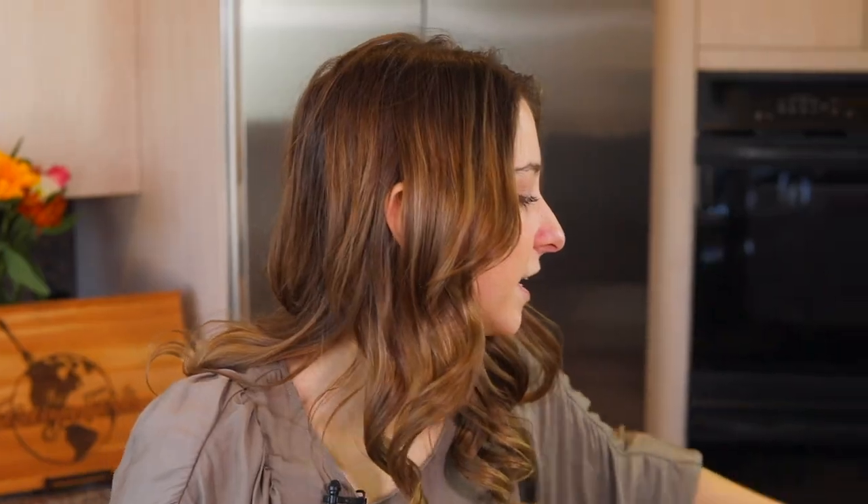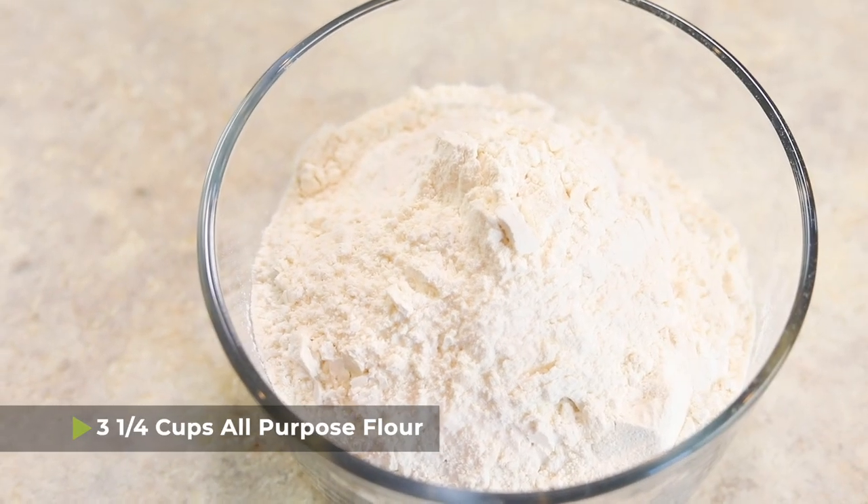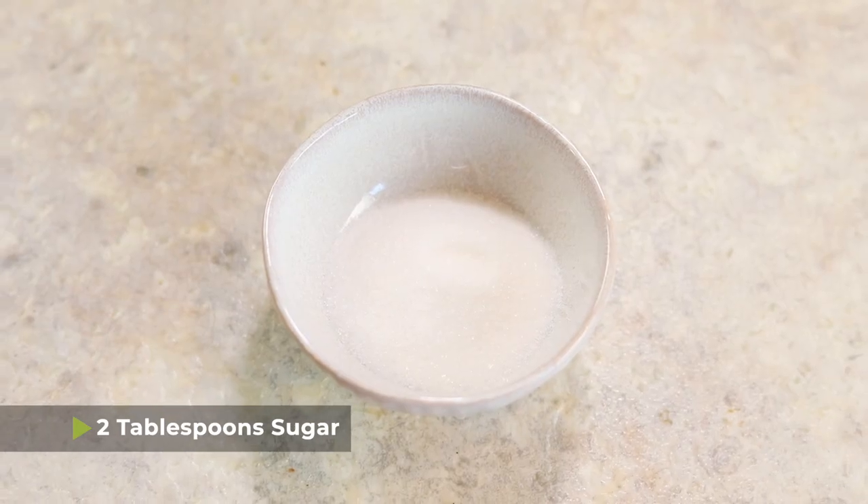To get started making the dough for the loukoumades you're going to need three and a quarter cups of all-purpose flour. You'll also need two tablespoons of sugar.